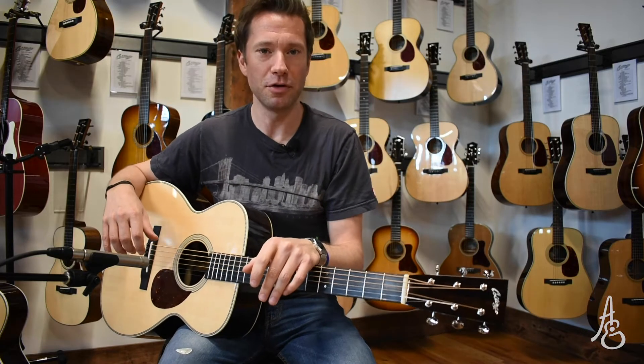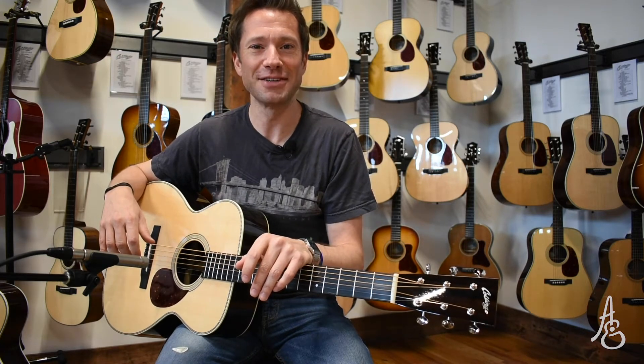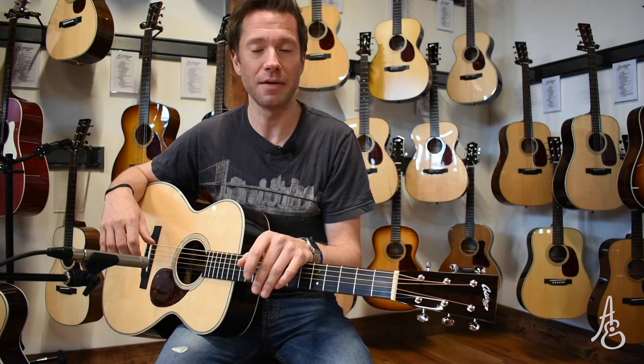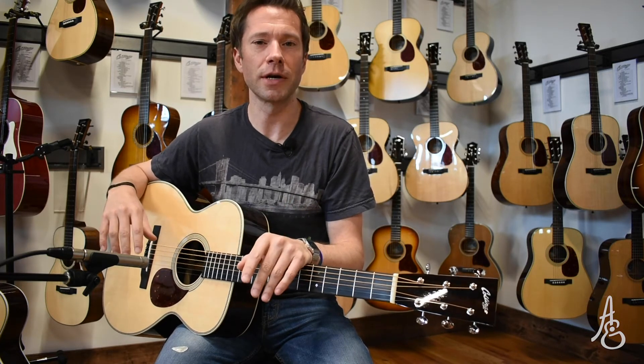We have a comparison for you today. As you may have noticed, we seem to be enjoying comparing guitars. We're having a blast — we hope you are too. Let us know what you think. Today's edition: OM. Orchestra models. Well, sorta.